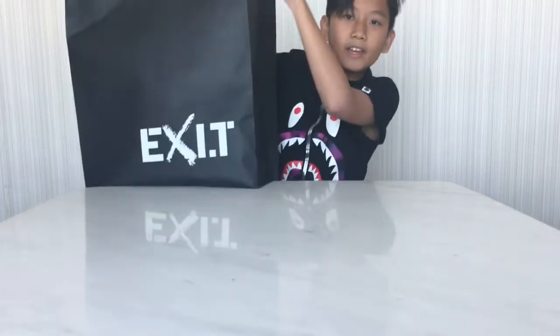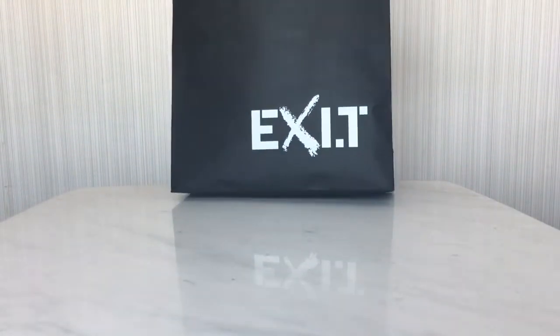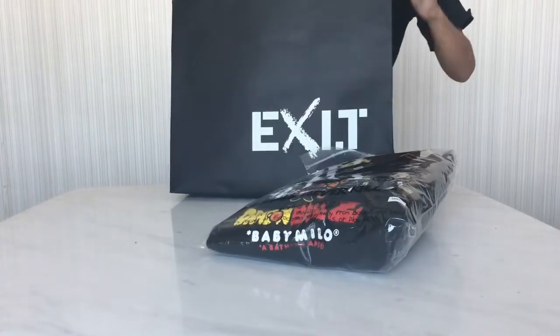So this morning, my mom and I went to Exit to get the Dragon Ball and BAPE crossover. This just came out this morning. Really dope, really lit.